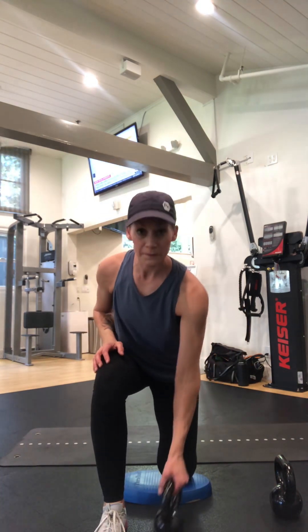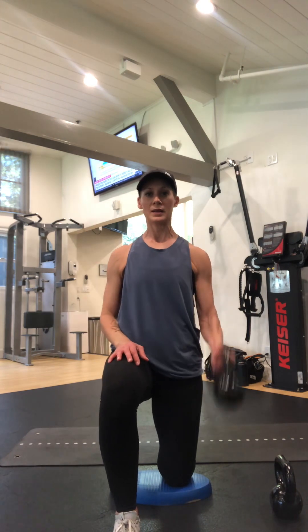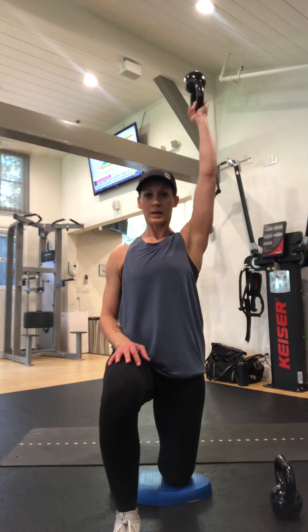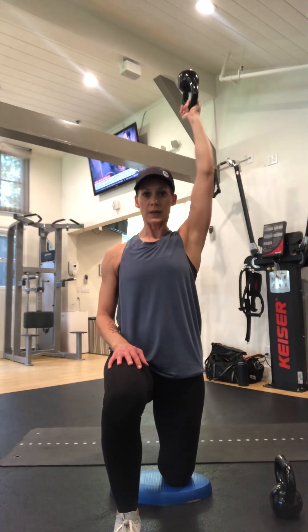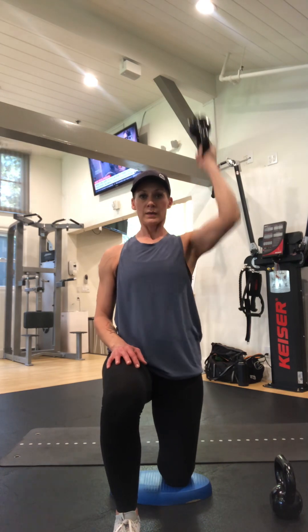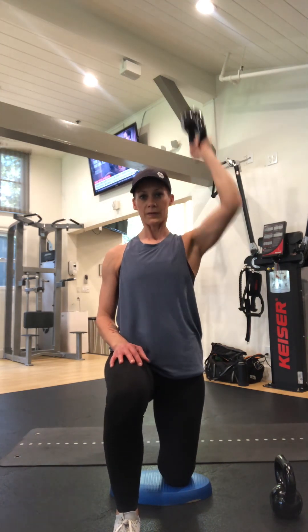We'll switch — toes curled under, squeeze that tushy, nice tall and upright. And one, two, three, four, and there's five.